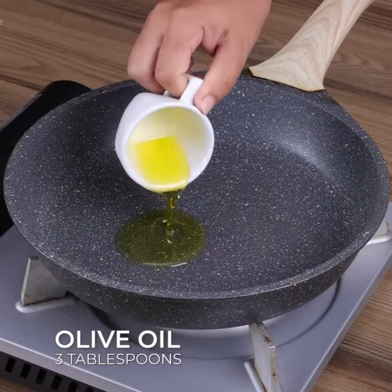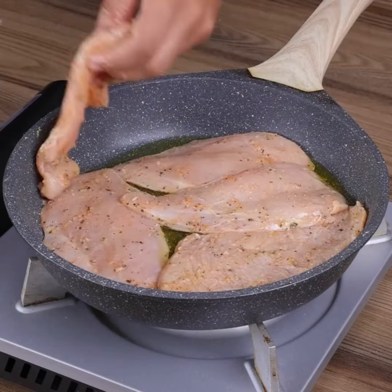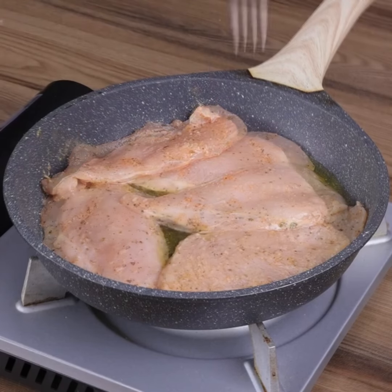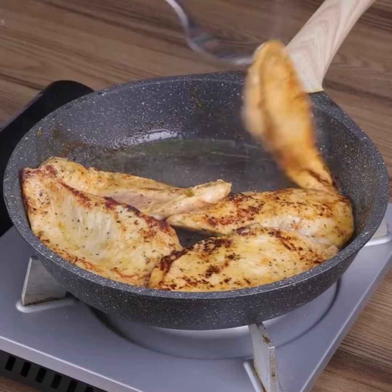To continue, in a frying pan add 3 tablespoons of olive oil, the chicken, and fry. When one side is done, turn it over to fry the other side.